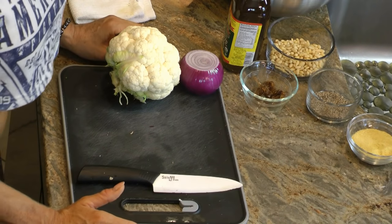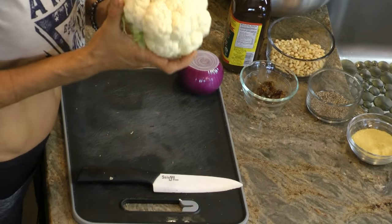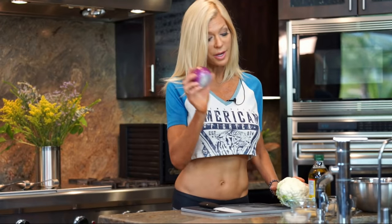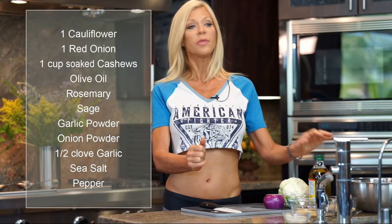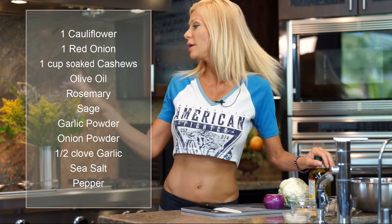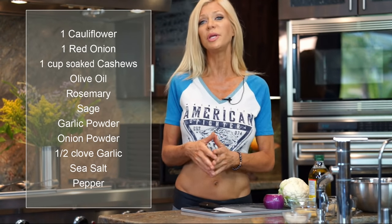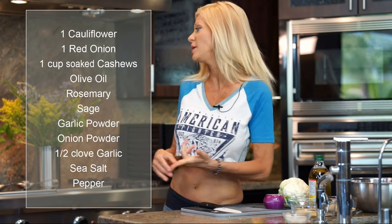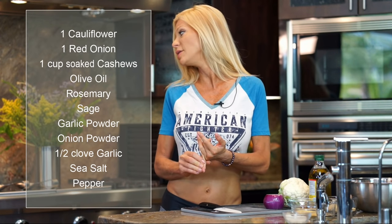For the cauliflower and cheese, we're just going to need a few ingredients: organic cauliflower, an onion, salt and pepper, olive oil, cashew, and some spices. The spices I'm going to use for the cheese are rosemary, maybe a little sage, garlic powder, and onion powder. And that's it.